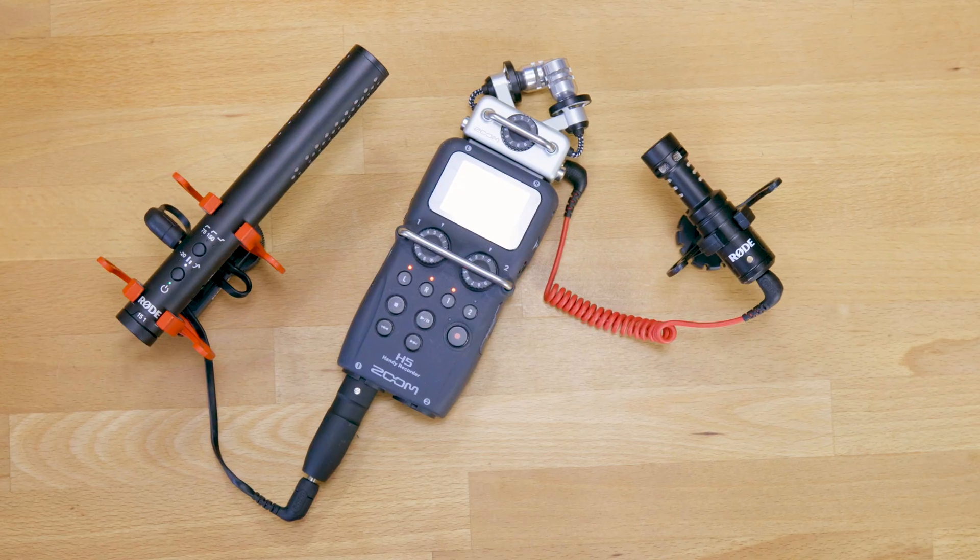What's up everybody, my name is Chris and today I want to talk to you about the Zoom H5 and the two ways you can actually record a microphone like the Rode VideoMic NTG which has a mini jack connector.